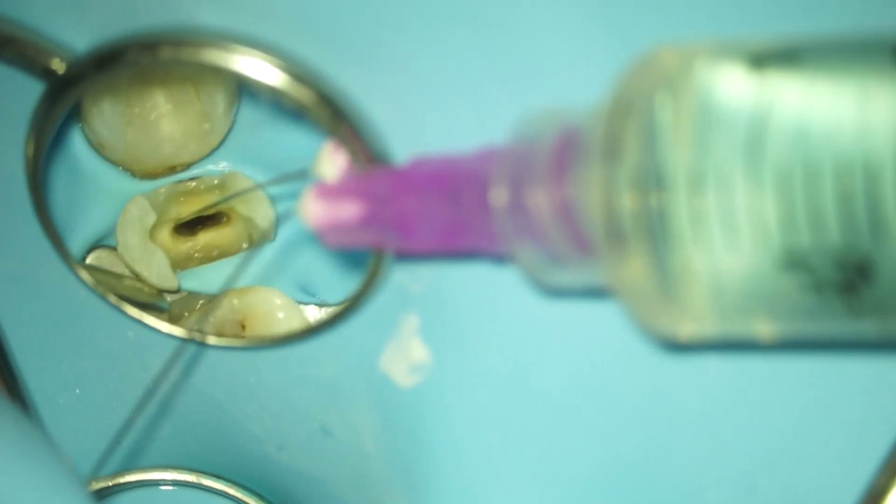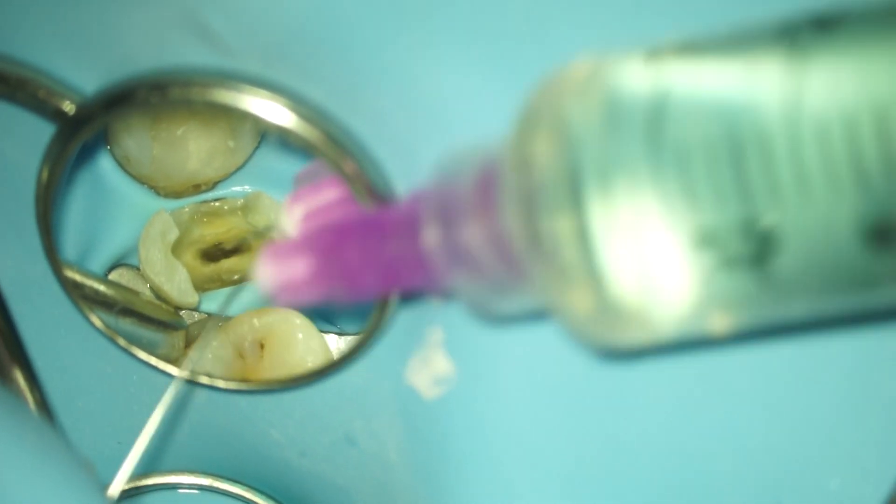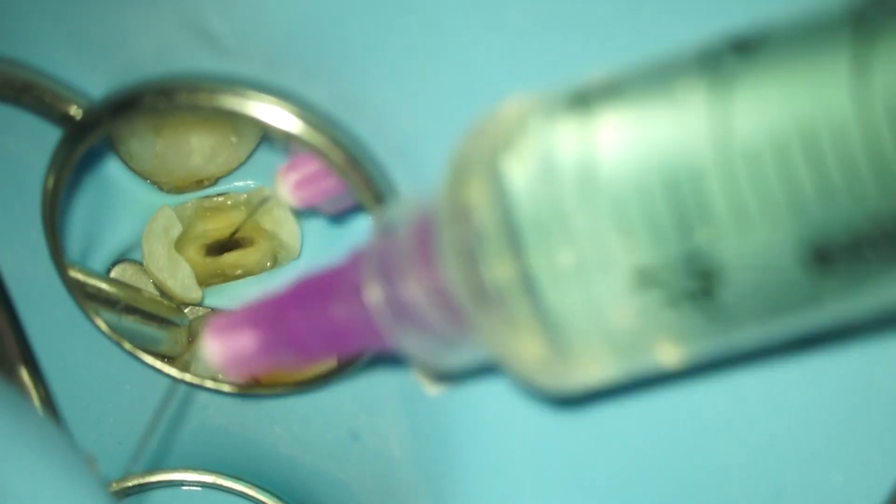Then of course some initial rinsing. As you can already tell, I need a pre-endo buildup, but this is just some initial rinsing that I do first.